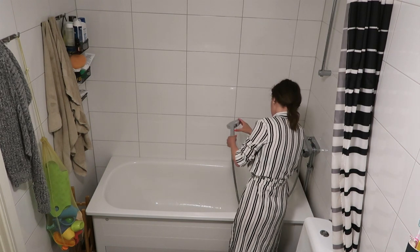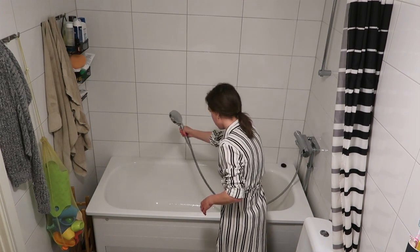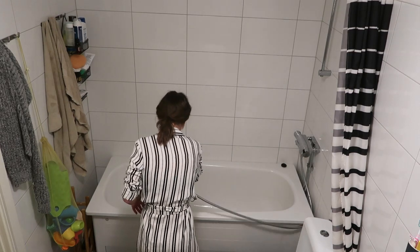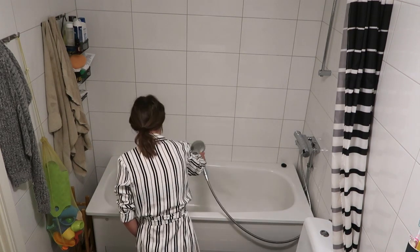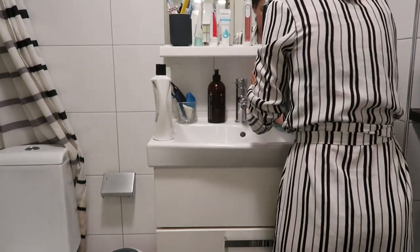Our bathroom is actually kind of like a wet room — it's tiled everywhere which is really good. The drain is on the actual floor, it's not like a pipe. In the UK it's all piped but here it's just like a wet room, a bit like a shower, and it just drains down into a hole. That makes it so much easier when things get wet.